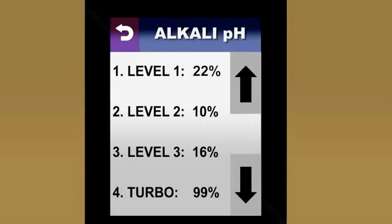Adjusting each of the alkaline and acidic presets is as easy as raising or lowering the volume. To make any level stronger, all I have to do is touch that level and then arrow up or down. These are micro-adjustments, so it's a good idea to adjust up or down by at least 10% when you're making your first adjustments. When I've finished making all of the adjustments I want, I can go back to the main display.